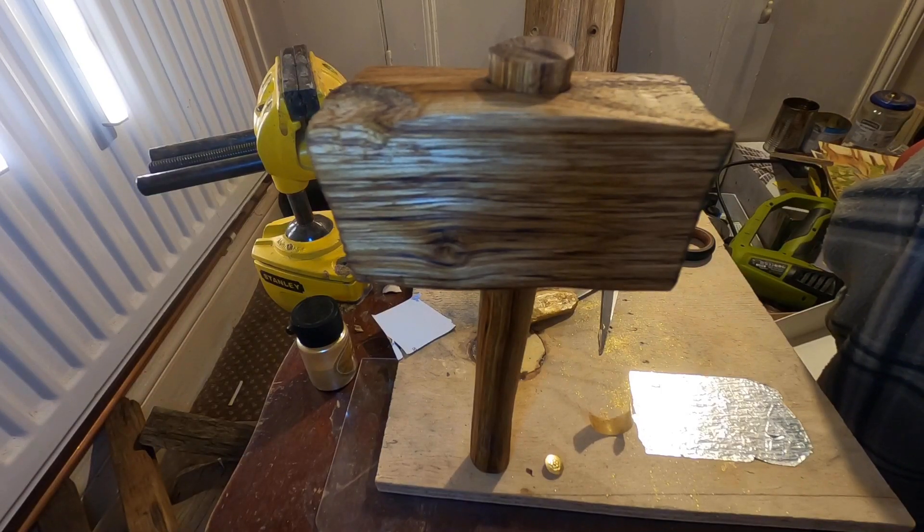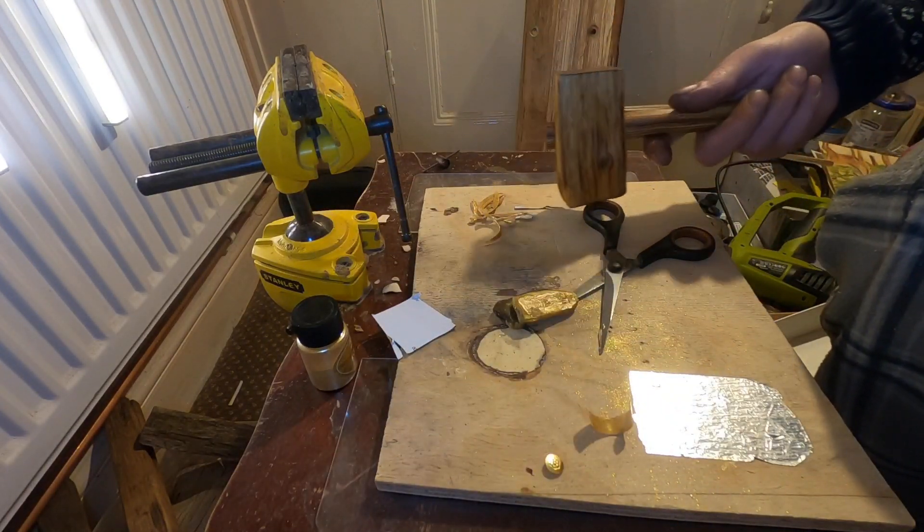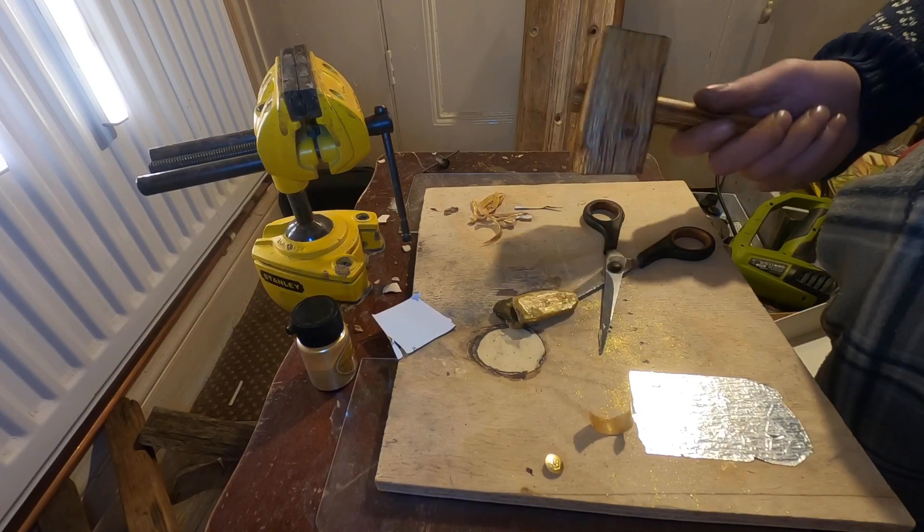Behold, Thor's mighty hammer. Well, I guess it will do.